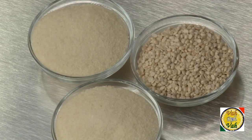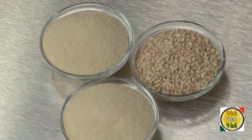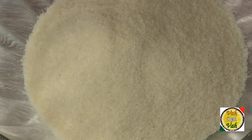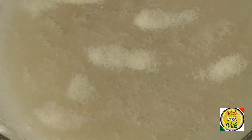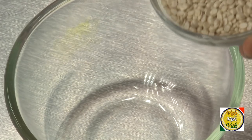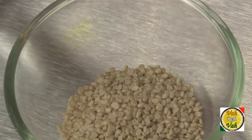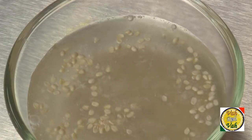For the idli we are making today, we're going to use one cup of split black gram, that is urad dal, and two cups of cream of rice. Add the two cups of cream of rice and let it soak in water. Wash the cream of rice at least five or six times to get really nice white idlis. Then add one cup of urad dal and let it soak for at least six hours.